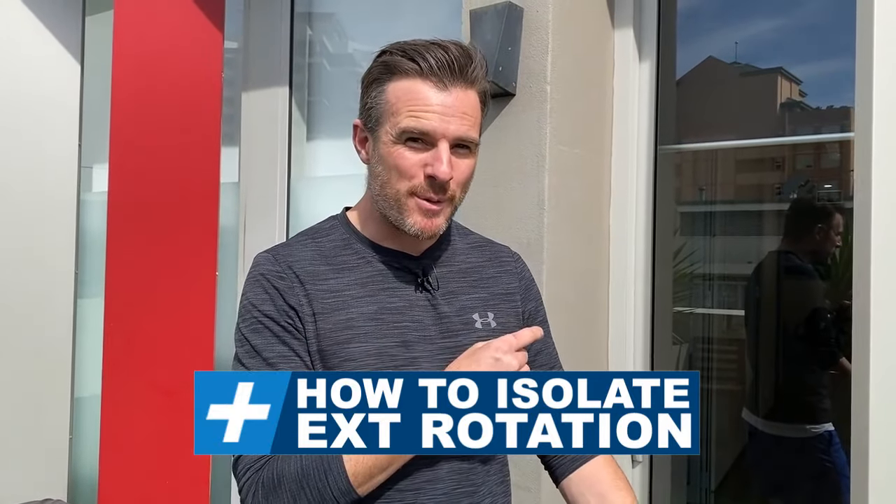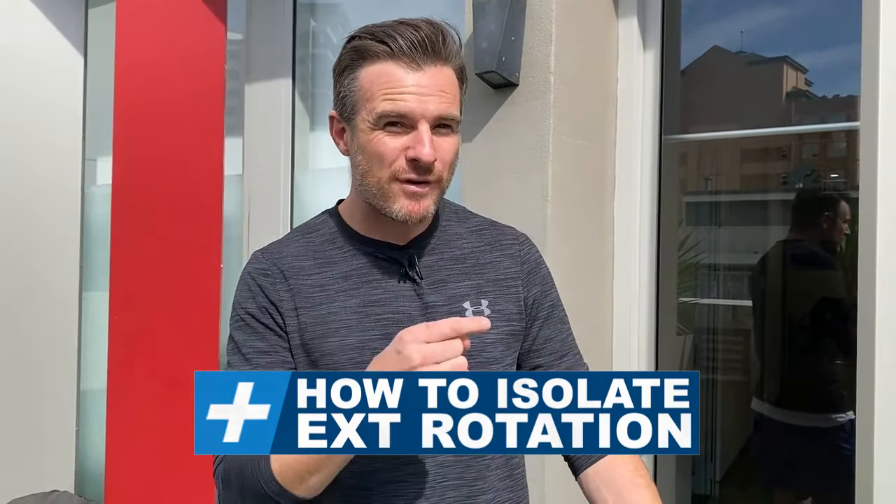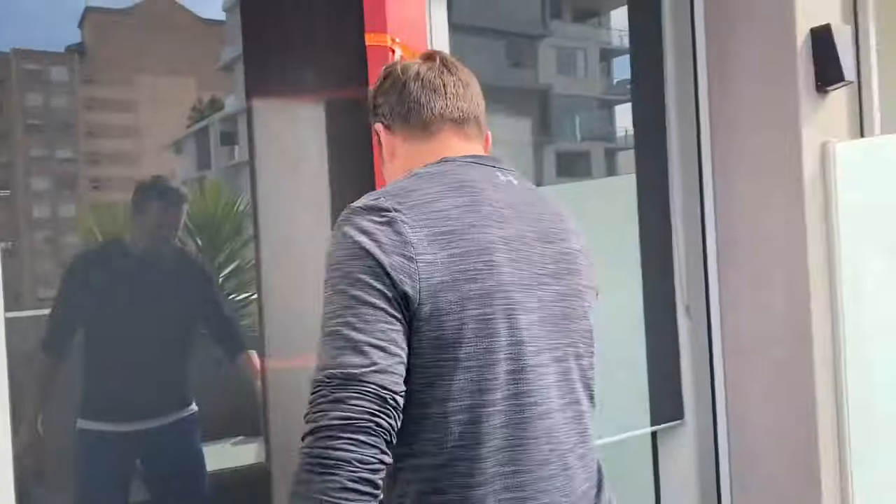Quick update on my shoulder post-surgical and the strength of the supraspinatus tendon at the moment and the external rotation range. We're eight or nine months post-op, and we've been smashing the external rotation. The interesting thing about my shoulder is the tendon that's been reattached is still weak, and that's understandable — it's only been eight months.